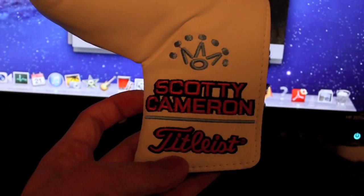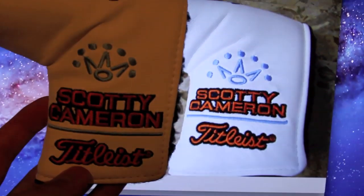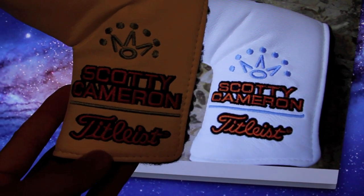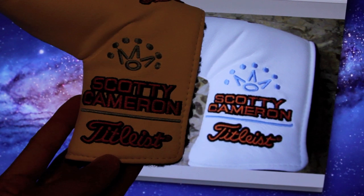Here again is the real one, with that same stitching and that same material they use on the inside. Now on to the outside of the head cover. At first glance it does look very realistic, but if you compare it up against the real one in the background on my computer, you'll notice that the font is a lot bigger on the fake one.